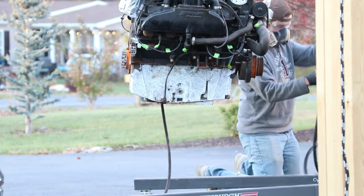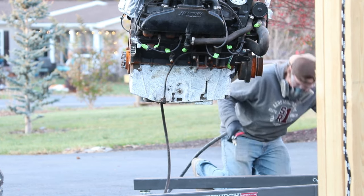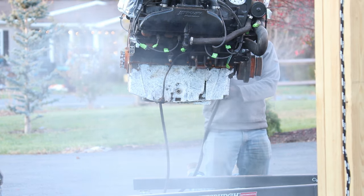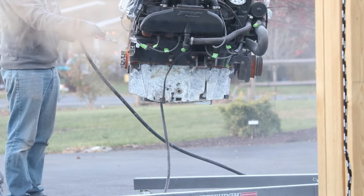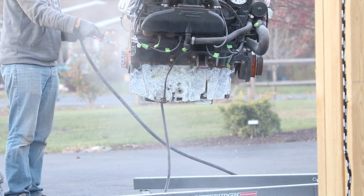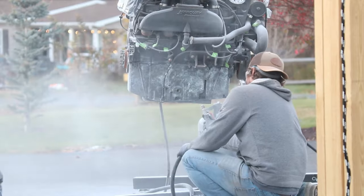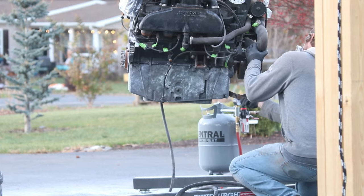So I started thinking about other options and what I came up with was soda blasting — never done it before. I researched it a little bit and it looked like a good option. It's minimally aggressive, it's good for aluminum and softer metals, and the big benefit is it's water soluble, so as soon as you hit it with a water hose it's going to dissolve and go away. I went to Harbor Freight and bought their pressure pot sandblaster — their middle-of-the-road entry-level option — then bought a 50-pound bag of baking soda and decided to go after the oil pan.